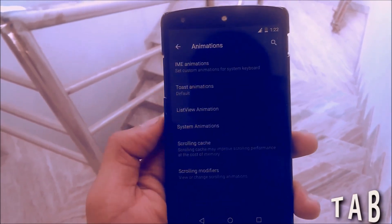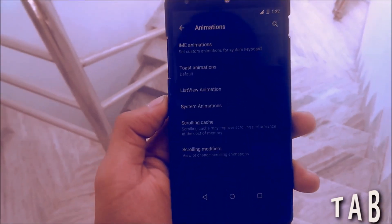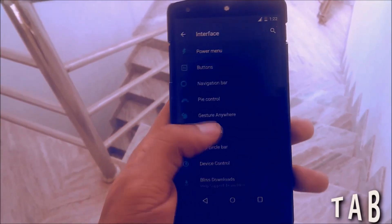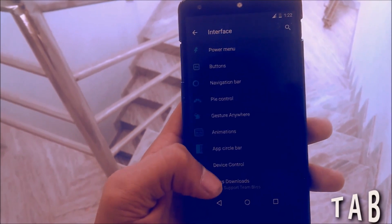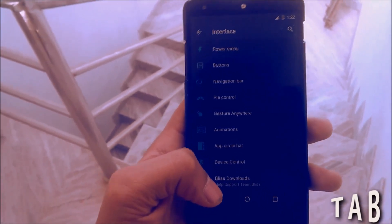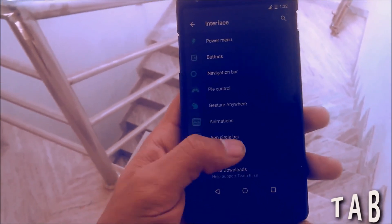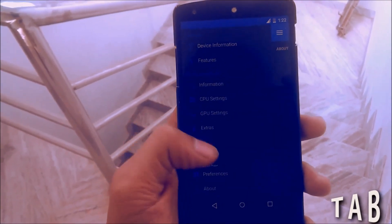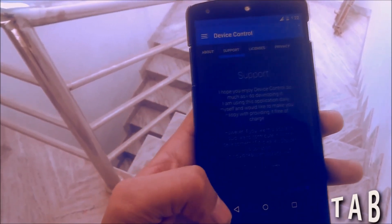Then you have the Animation settings — you can change the list view animation or other animations using this. Then you have the App Circle Bar, where you can change the app circle launch option. Then there's Device Control where you can change the CPU settings and extras. It is a feature-packed ROM with a lot of settings.